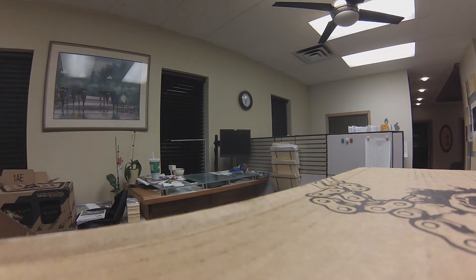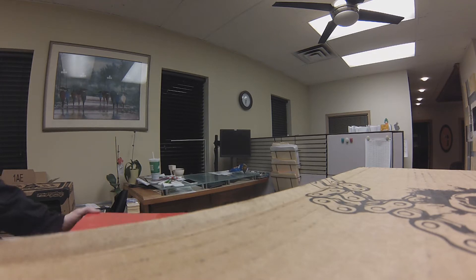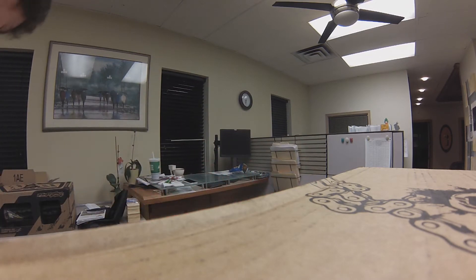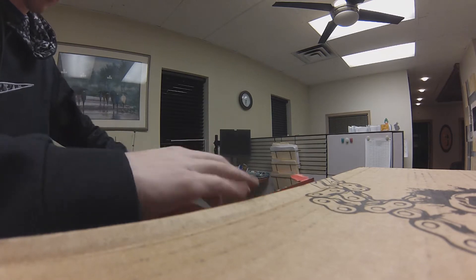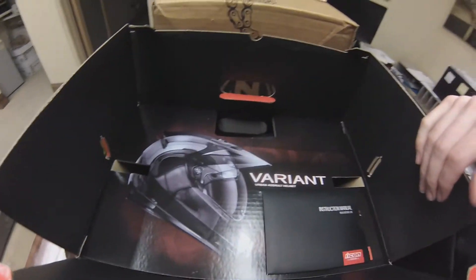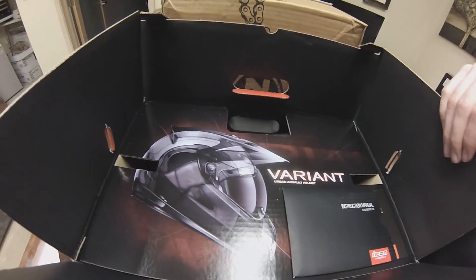And there's another box inside. Oh, this is my Icon Battle Scar helmet — the Icon Variant Battle Scar — so it's in this box. Let me pull it out to show you guys what it looks like. Oh, I like that — check this out. The GoPro might not pick it up that well but that's really cool — urban assault helmet.